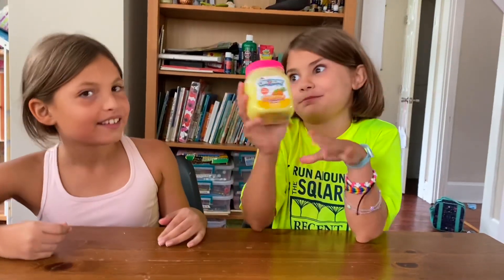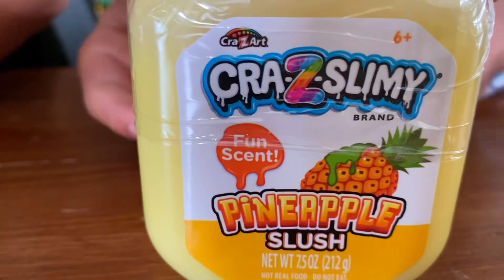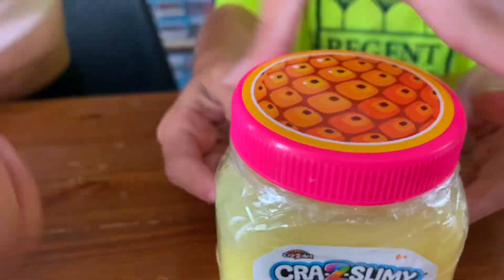Okay, it's my slime. So the flavor is pineapple slush, and it has a fun scent.